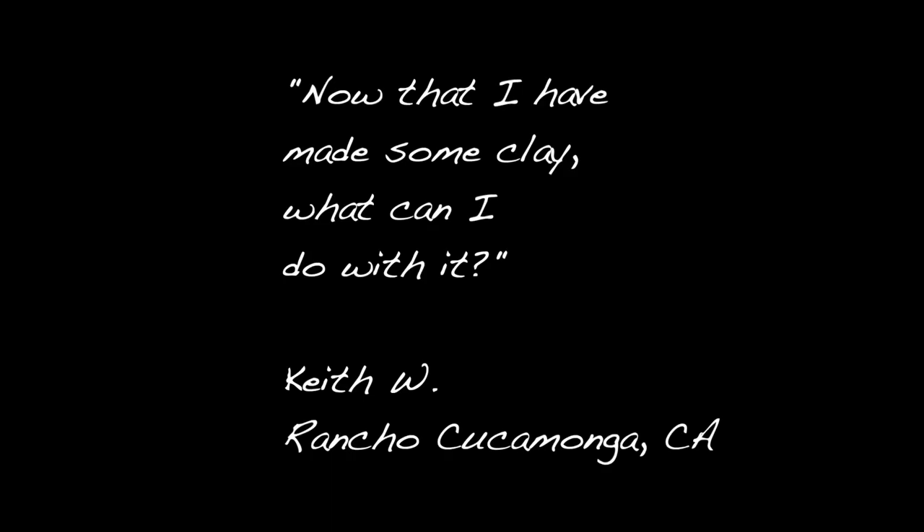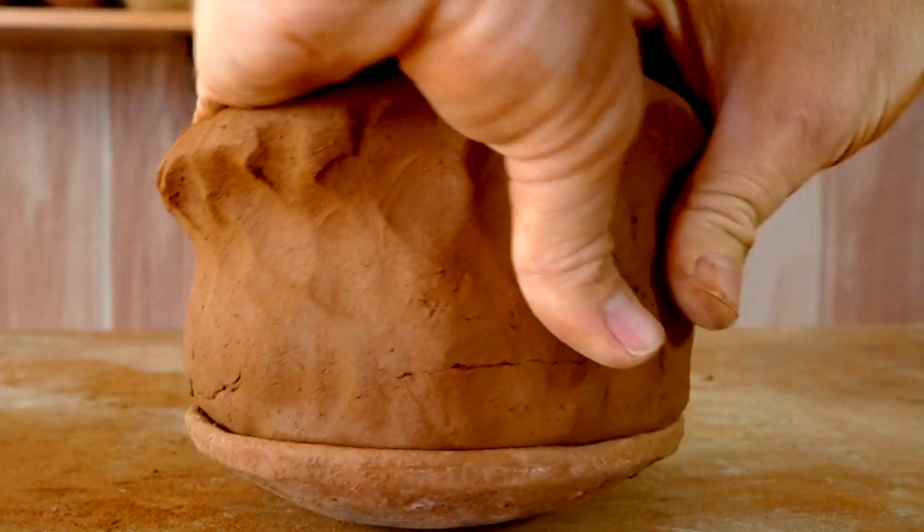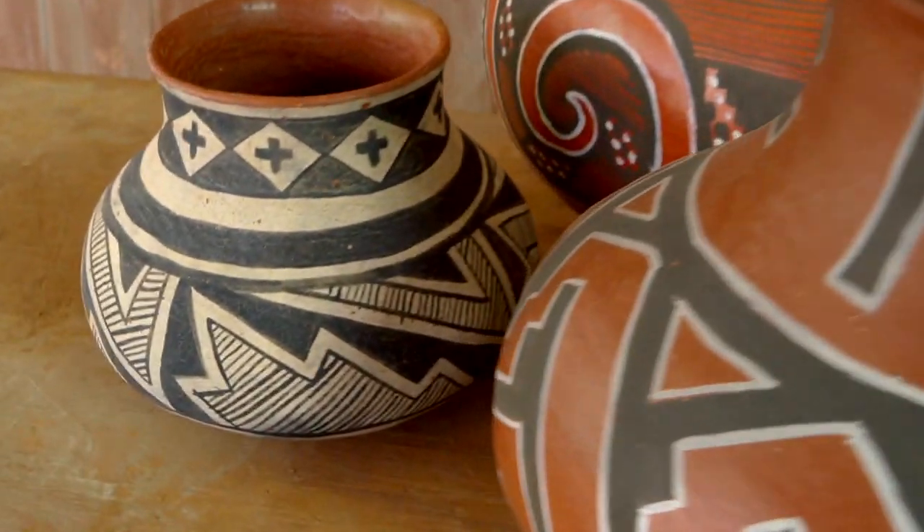Now that I have made some clay, what can I do with it? Once you have some clay, there's no end of the things you can make with it. You can make little coil pots, little figurines of animals. I have a lot of videos on my channel showing how to make pottery using the coil method, so check those out if you have some clay and you're trying to figure out what to do with it. There's another one about the ancient pottery challenge that shows a bunch of ancient pots and talks about how to make those today. I'll put the link to that up here in case you're interested.